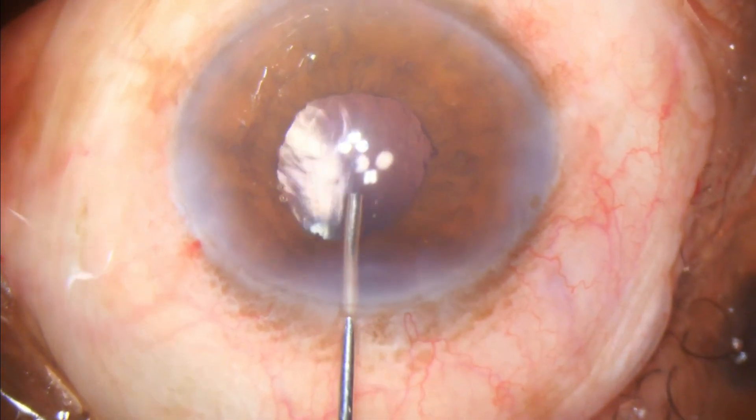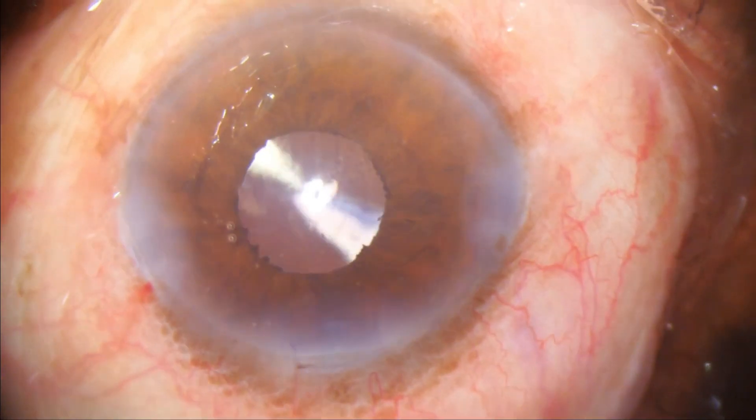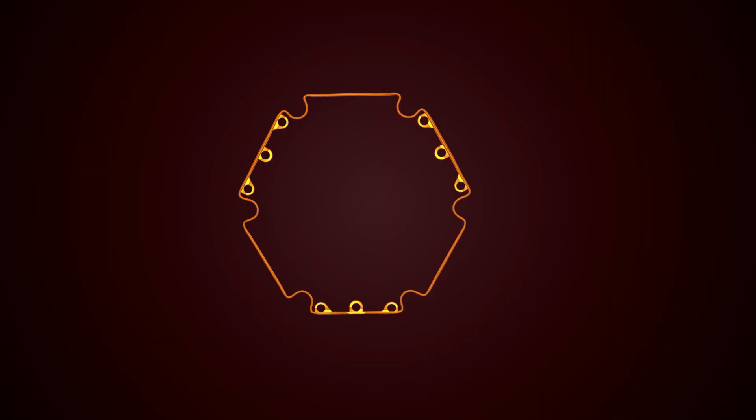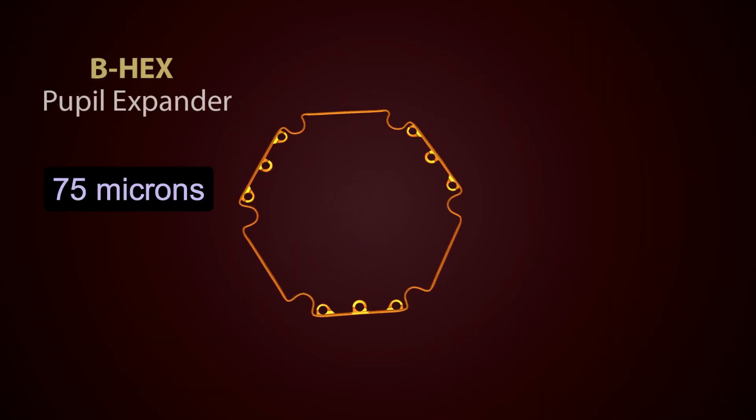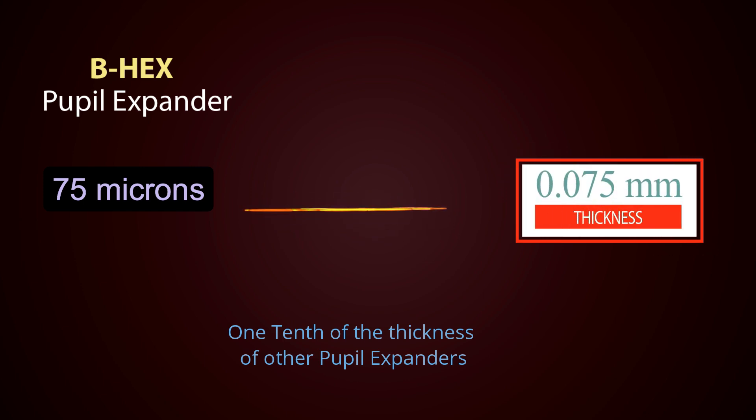It is so gratifying to see a nice round pupil at the end of surgery. At only 75 microns, the B-hex is one-tenth the thickness of other devices.